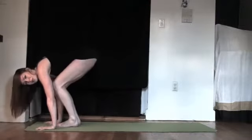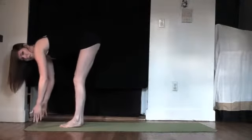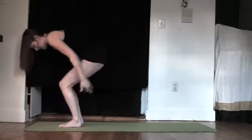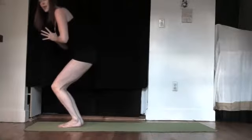We're going to hop forward between the thumbs, or as far as you can go. When we inhale, offer the heart. Exhale, fold — Atanasana. Bend the knees. Inhale up — chair pose, reach. Exhale, hands to the heart. Namaste. Let's try one more standing series.